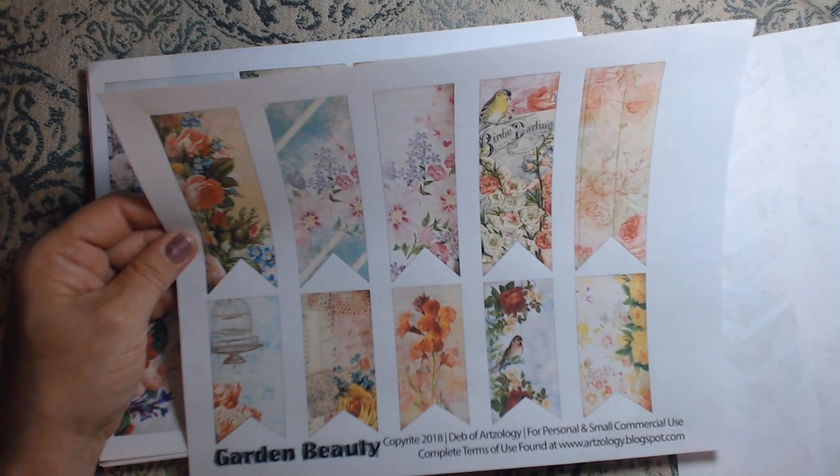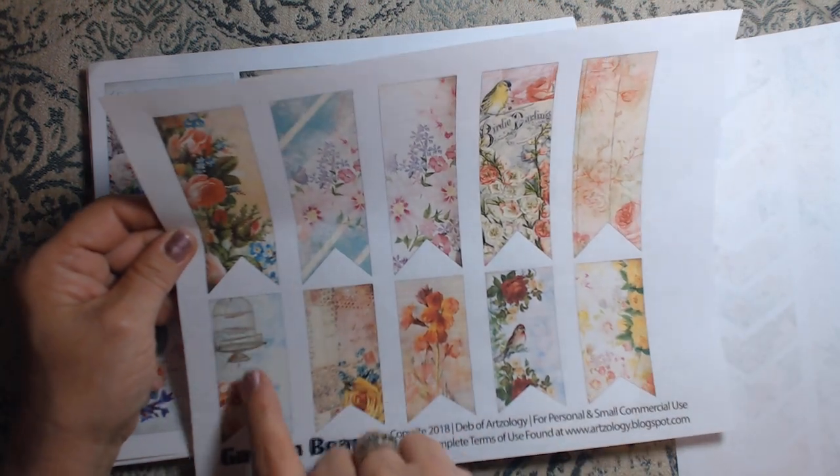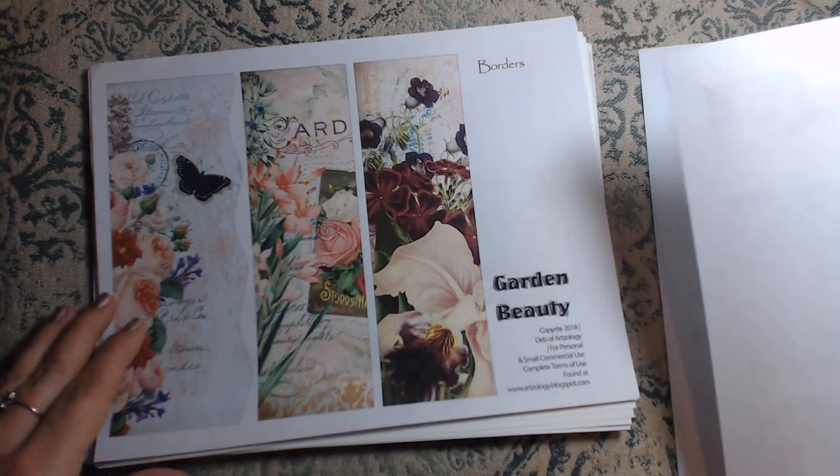That way you can still write on the page, but the page still has some kind of decor on it — ephemera, whatever. Love this. Love the bird cage — it's so pretty.